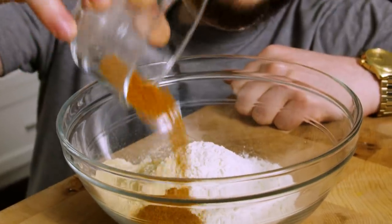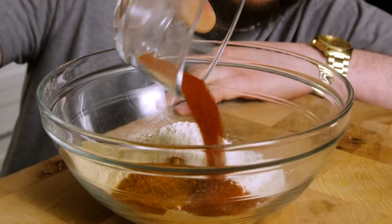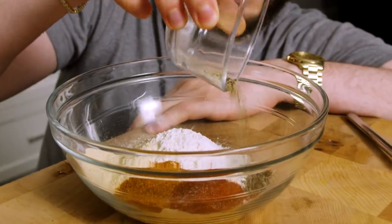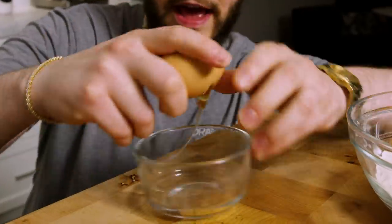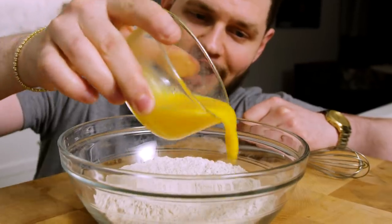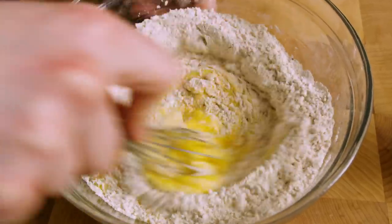We're starting off with one cup of flour, then adding two tablespoons of garlic powder, one tablespoon of Old Bay seasoning, one tablespoon of smoked paprika, one teaspoon of fresh cracked black pepper, and a hefty tablespoon of salt. Now we whisk our dry ingredients. Next we crack in one egg and whisk. Now we're going to add our beaten egg in and whisk.